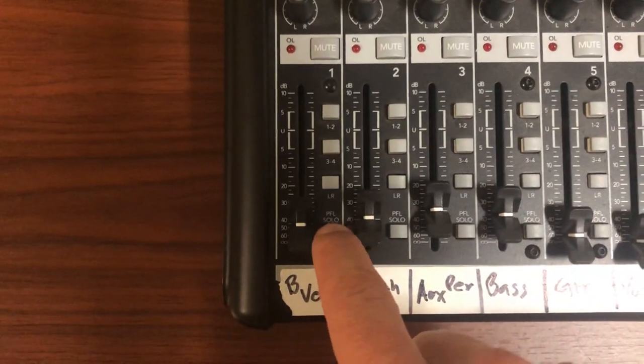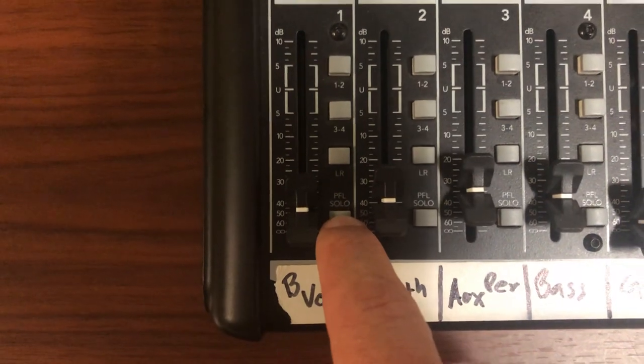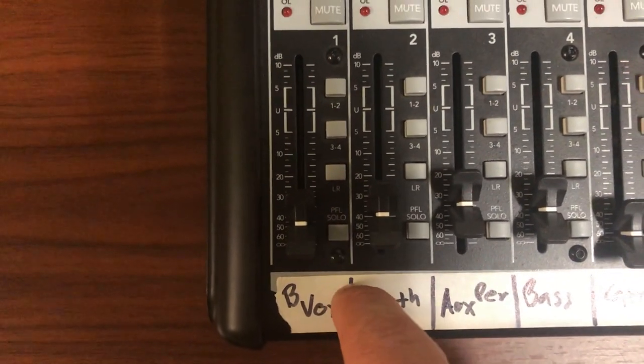Hey, Perry here, Taylor Sound. Tip of the day: what is PFL on your mixer? PFL stands for pre-fader listen, and on this particular mixer the PFL button is actually down here.